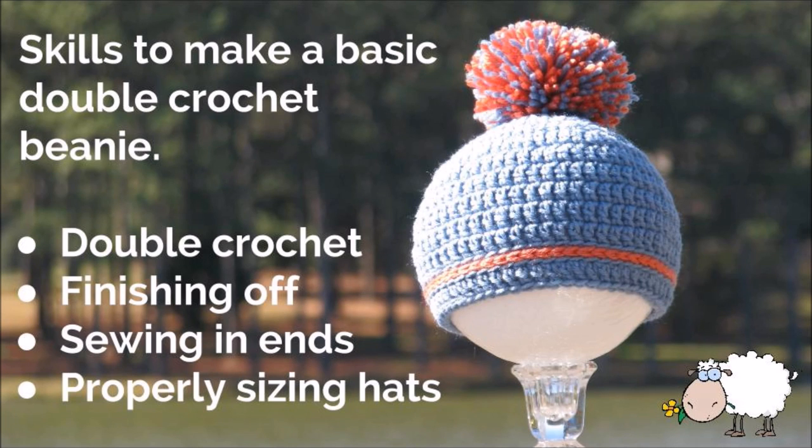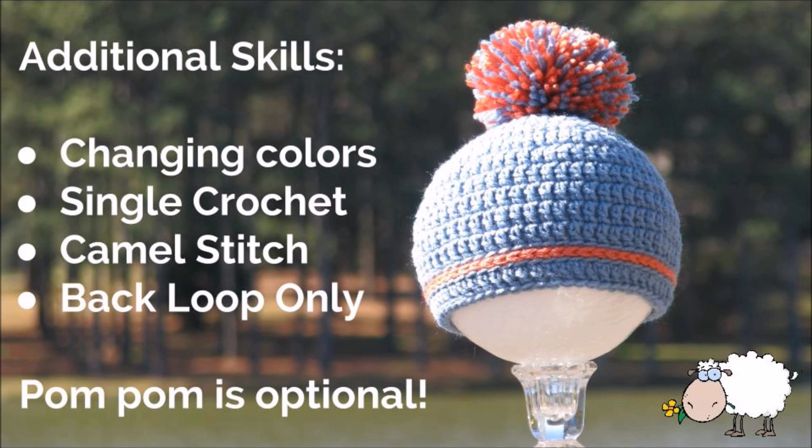If you already know how to make a basic double crochet beanie, then you'll already have these skills, like double crochet, finishing off, sewing in your ends, and even how to properly size hats. If you don't know these skills, don't worry — I've provided links in the description box for the Bob Wilson 123 tutorials that taught me. In addition, we'll be changing colors, doing single crochet in the back loop only, and a single crochet camel stitch, but I'll demo these as I teach you this technique.